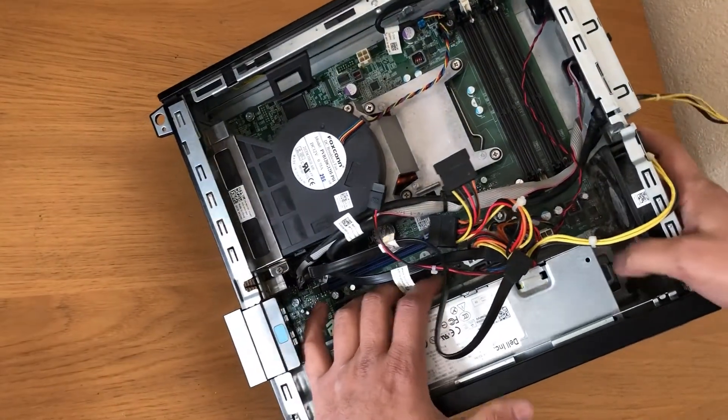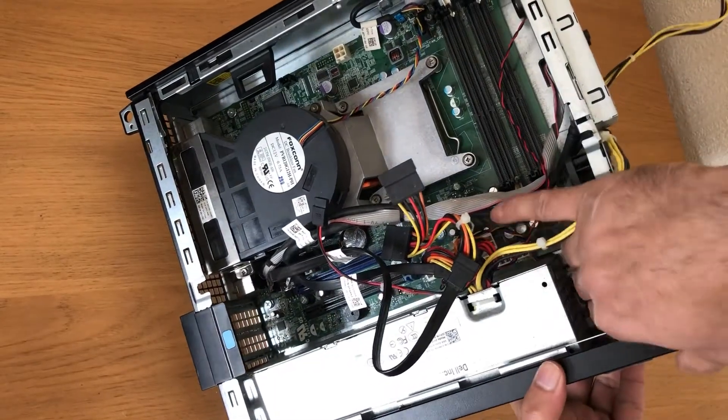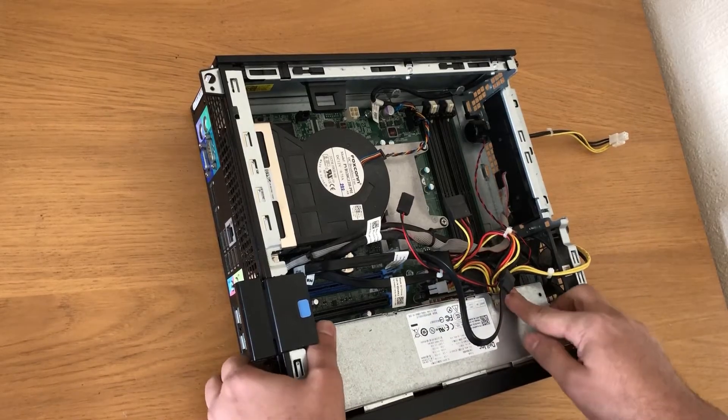If you push that and slide it, the power supply will come off.